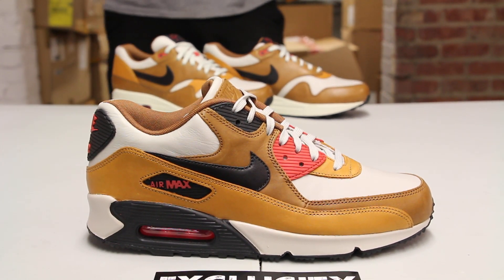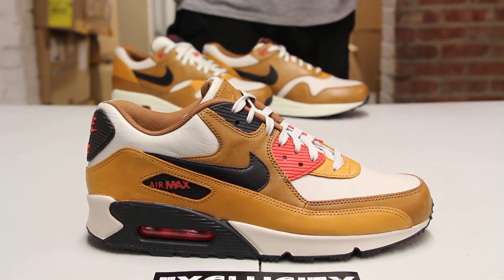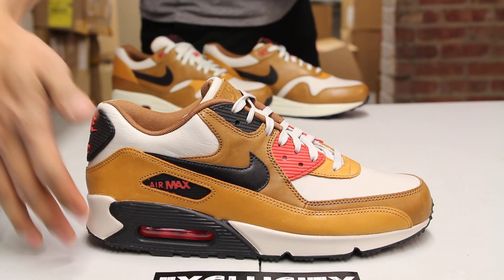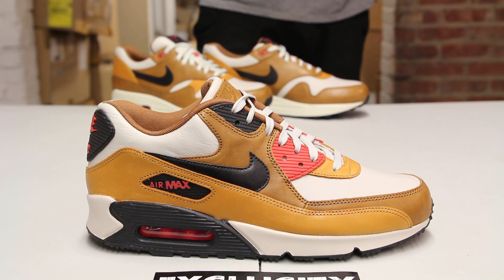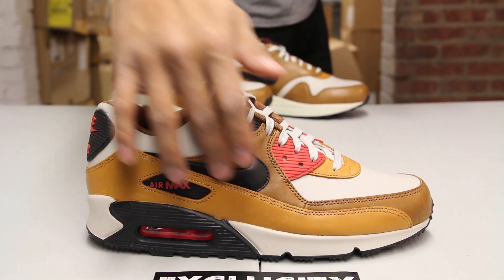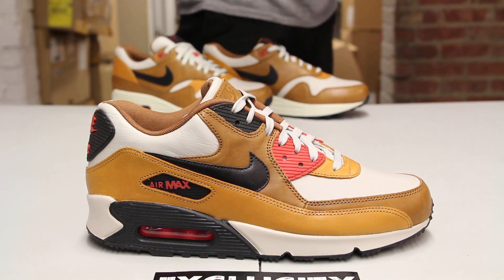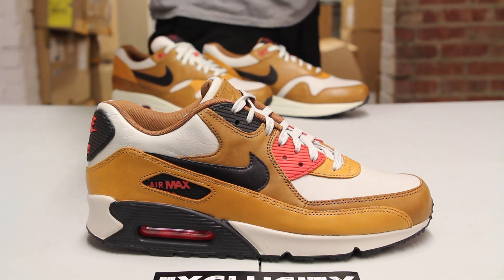The midsole features an off-white Air Max 90 midsole with dark pine right around the airbag area, and the airbag is in a red colorway. The entire upper part of the shoe is made out of that oily leather finish in earth tone colorways — you got a darker brown on the mudguard which continues on the side panel of the shoe.